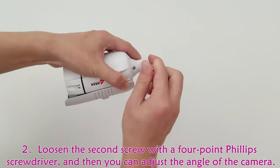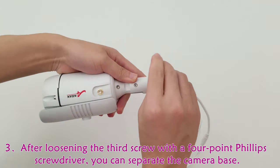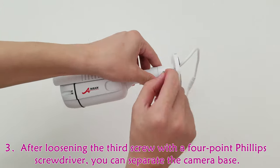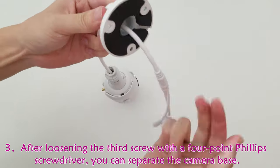Loosen the second screw with a four-point Phillips screwdriver and then you can adjust the angle of the camera. After loosening the third screw with a four-point Phillips screwdriver, you can separate the camera base.